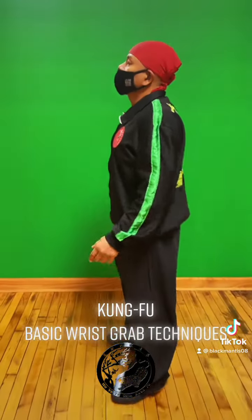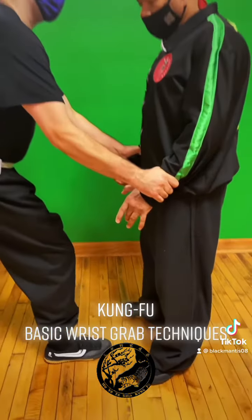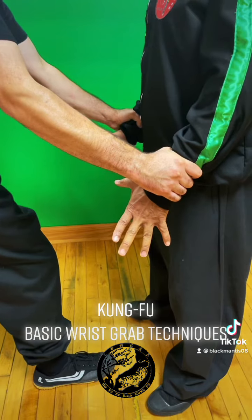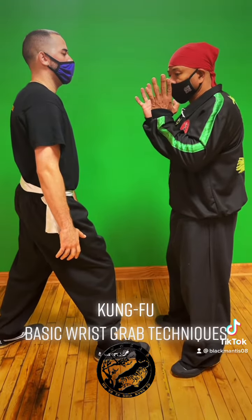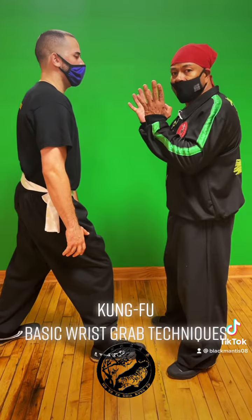So I'm standing here, the person moves in to grab my wrist. As you grab my wrist, the first thing I want to do is basically open my hands, from there flick up — that's going to release. He's going to have no choice but to release it. At that point, I want to attack using my palm, attacking the jaw area.